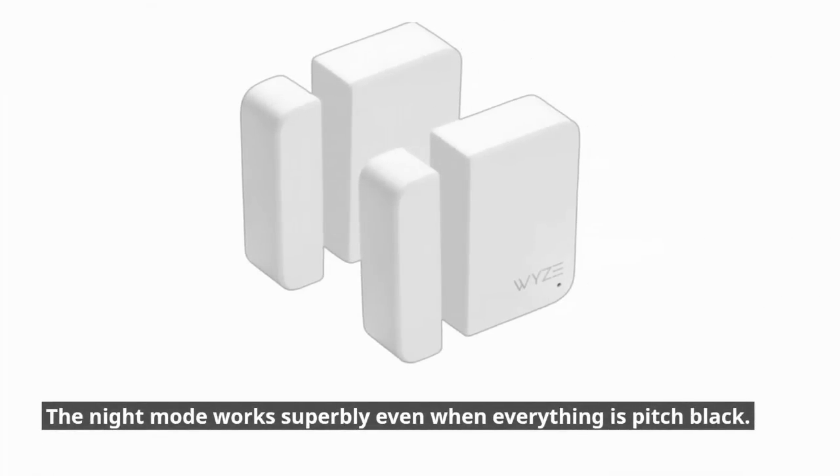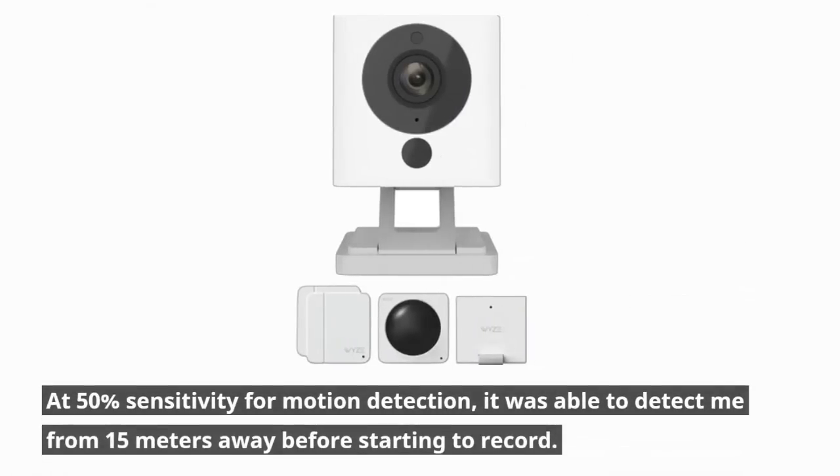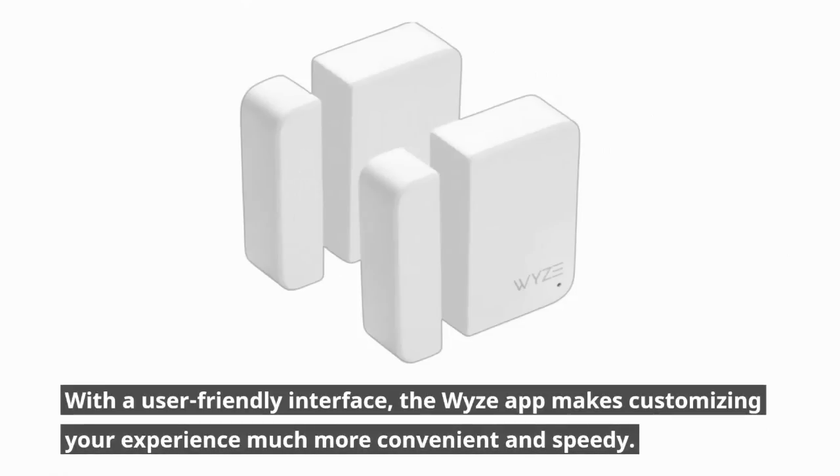The night mode works superbly even when everything is pitch black. Compared to its first model, the newest version is quicker to identify a person, animal, or car. At 50% sensitivity for motion detection, it was able to detect movement from 15 meters away before starting to record. With a user-friendly interface, the Wyze app makes customizing your experience much more convenient and speedy.